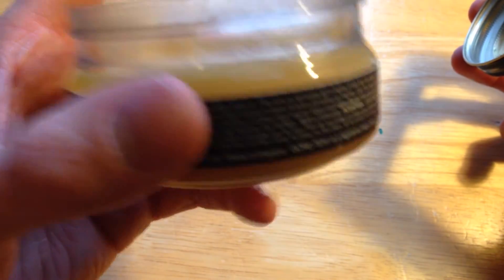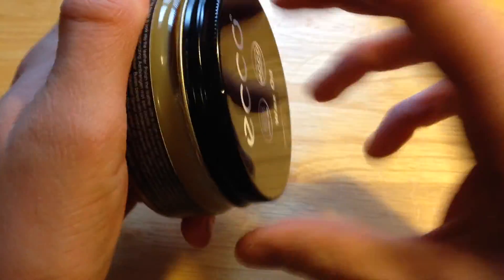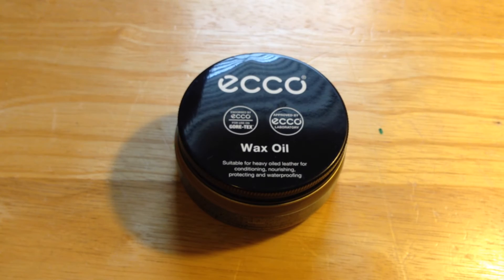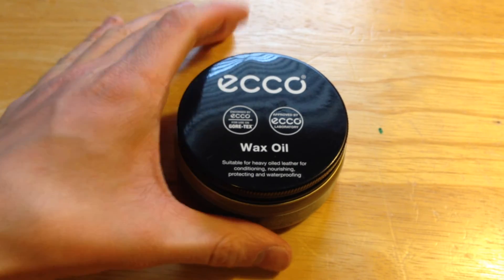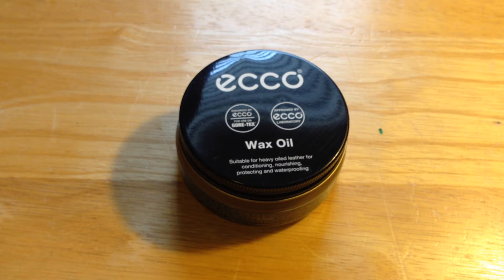In about eight months of use, I usually clean my boots about once a month — more if I get them especially dirty. But again, that is the Echo Wax Oil, something you guys should definitely pick up if you have a leather Gore-Tex boot. It's definitely worth it. I hope you guys enjoyed this video, and as always, have a great day.